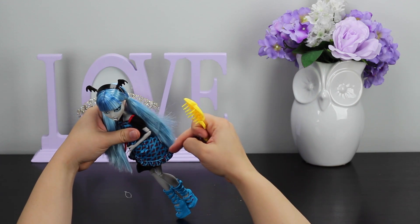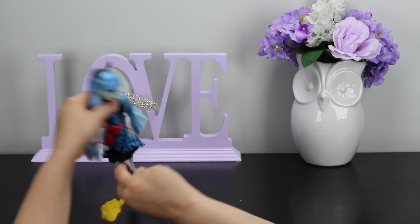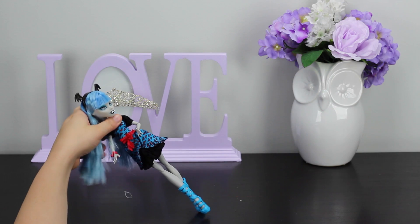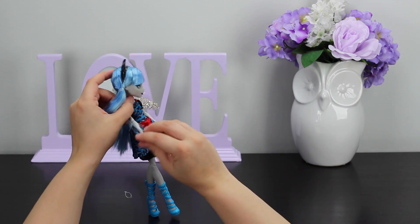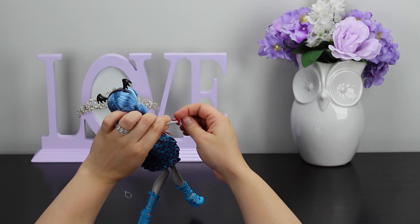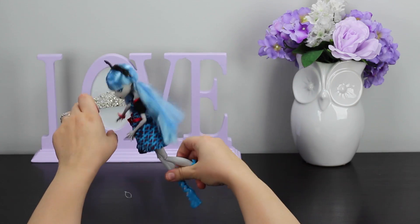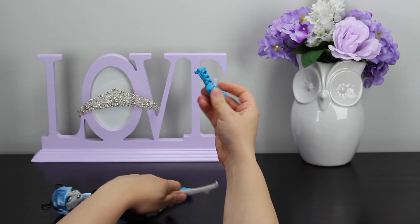She has little pink bats all over her blue dress. There's a rubber band here — I'll pull that down. She has this cute little bracelet that's actually kind of like a heart that's bleeding at the bottom, which is a weird thing, especially since Draculaura hates blood.